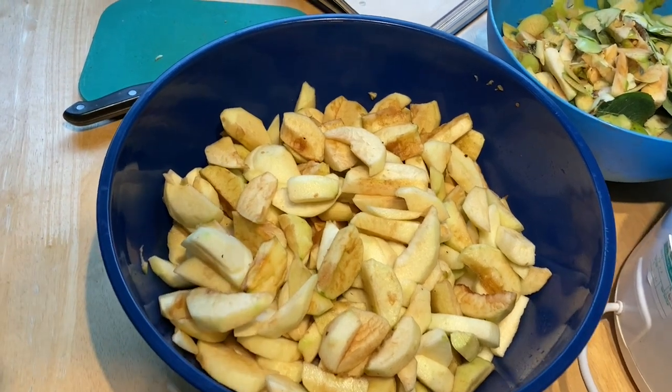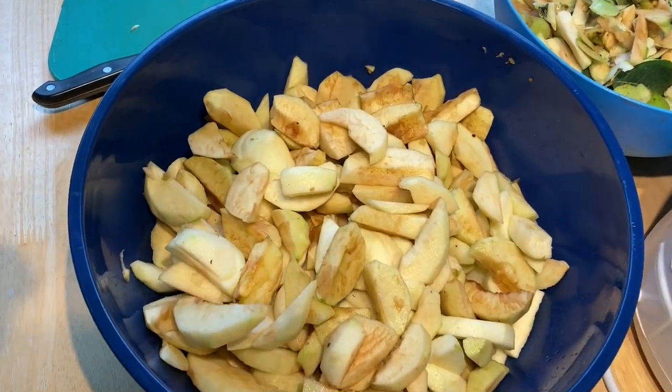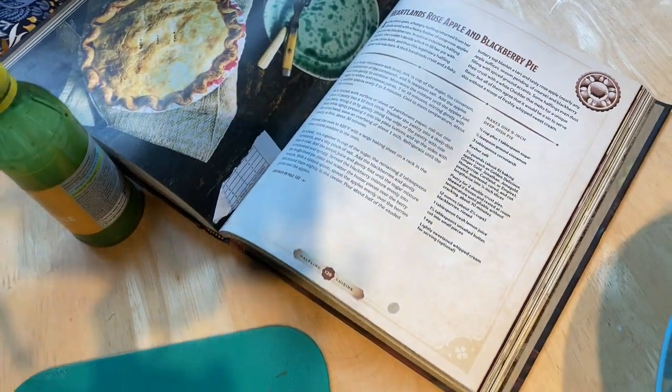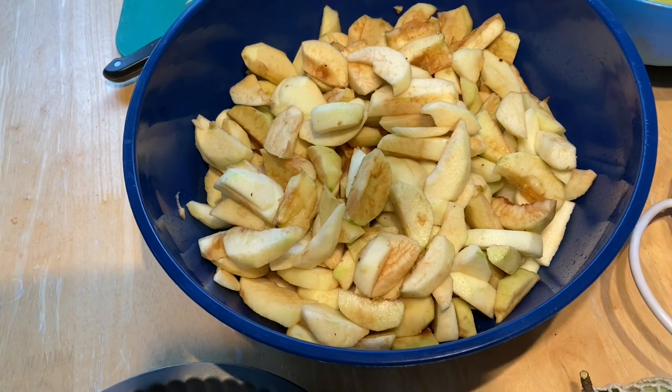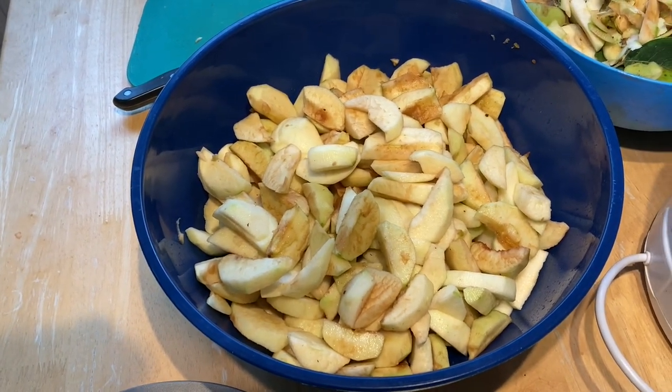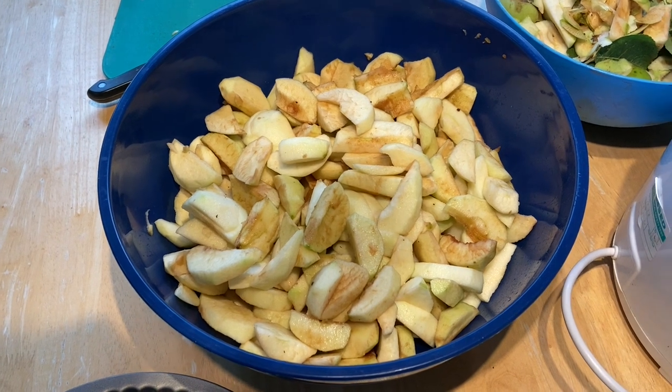So we've got a whole whack of apples that are starting to turn brown, and that's actually enough for two pies because we're going to make two different pies. But next we have to cook them.